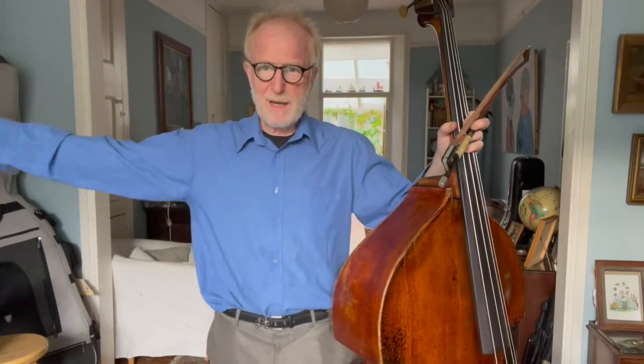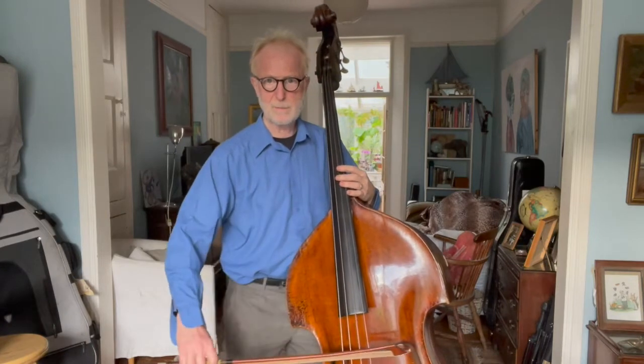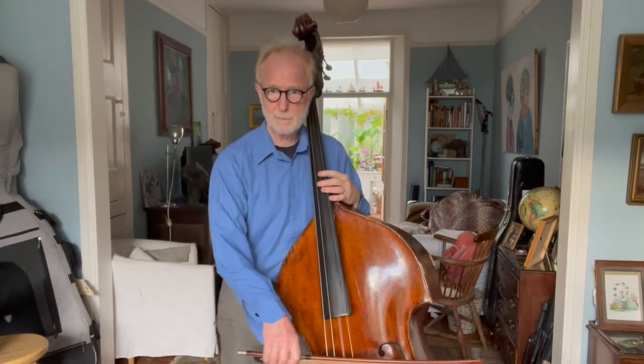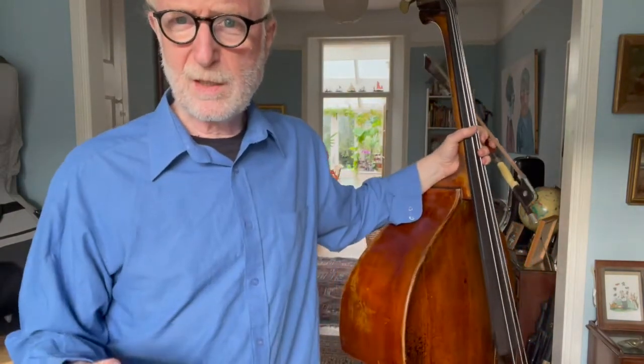Every time you make a gesture, your body tries to rebalance you. So if I do this, my body will try and rebalance me by moving parts of me in the opposite direction. It is exactly the same when I play the double bass. So if I do a down bow, then my body will move in the opposite direction. And so that's something I don't have to do — it just happens.